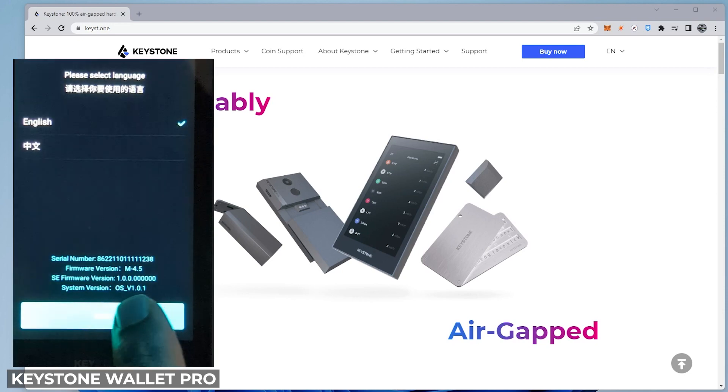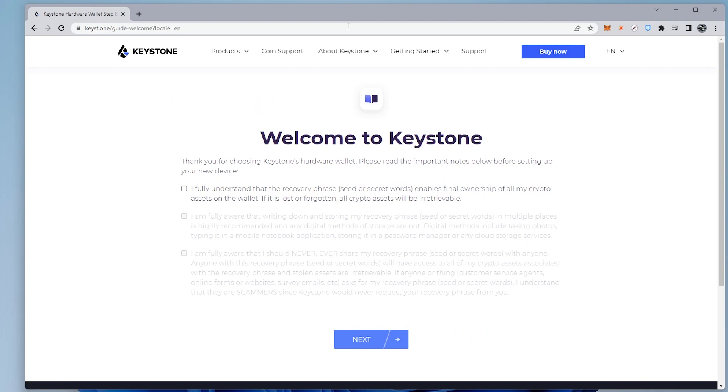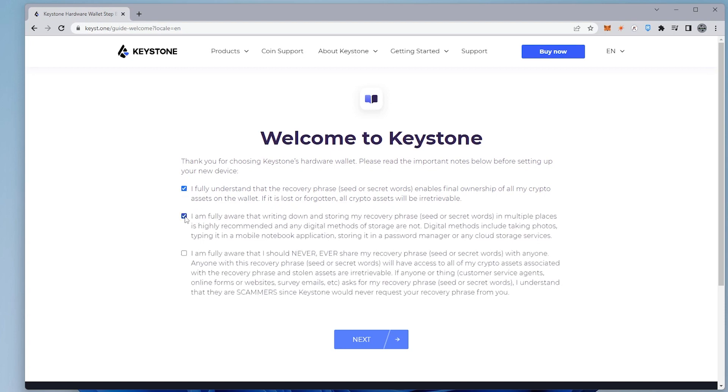We're going to click on the next option and head over to the setup URL. We have a few acknowledgment options to select: I fully understand that the recovery phrase enables ownership of all my crypto assets, and if it's lost or forgotten all the crypto assets will be irretrievable. You'll also confirm that you'll write it down, keep it in multiple places, and never share your recovery phrase with anybody.